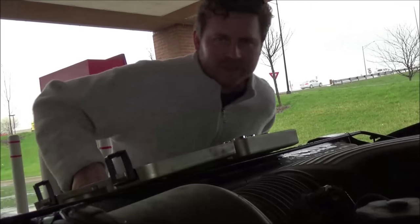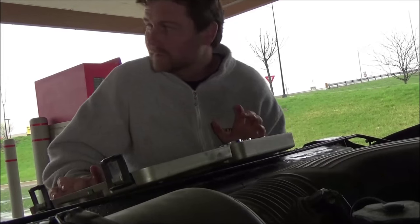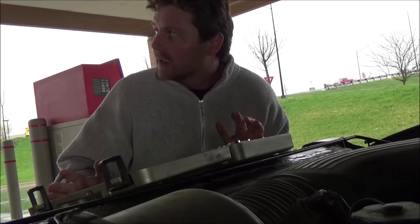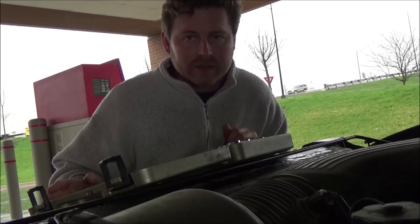I am broke down in St. Louis — alternator just went out. But you might think that's a bad deal, and I'm thinking I'm pretty blessed. Turn negatives into positives and be grateful. Cowboy, you're gonna love this — I broke down right by an AutoZone and they had it in stock, and I have most all the tools with me. Good idea: find shelter because it's pouring rain, so I'm under a bank awning on a Sunday.